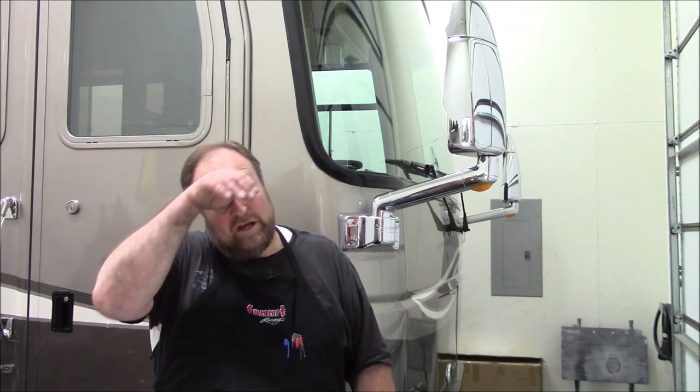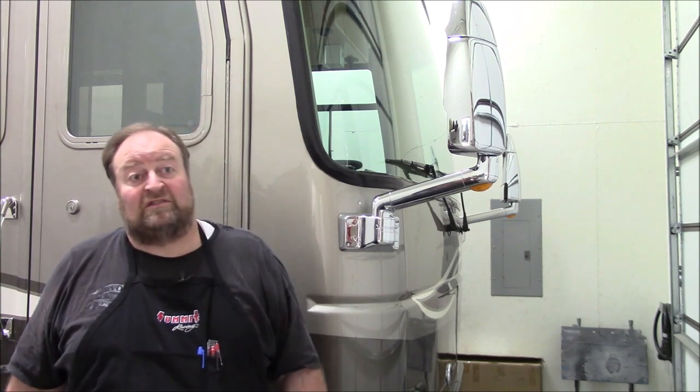Hey everybody, this is Mike, welcome back to my shop. In this video I'm going to be showing how I went about replacing the skylight on our 2003 Monaco Dynasty 40-foot Baroness coach. It's 20 years old — this is late February 2022, and the coach was built in February of 2002, marketed as a 2003, so it's officially 20 years old.